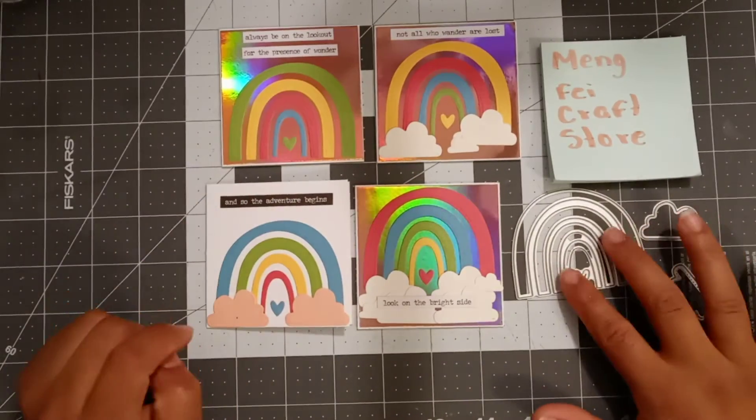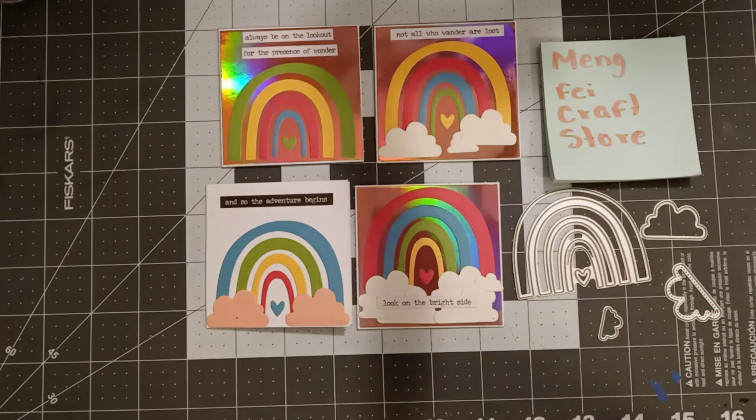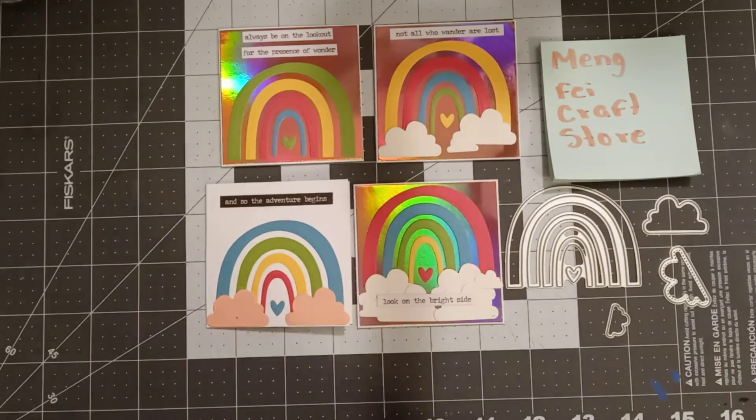Let me know what y'all think! I'll leave the store information in the description box if you're interested in this die. I will see you all in the next video — bye!